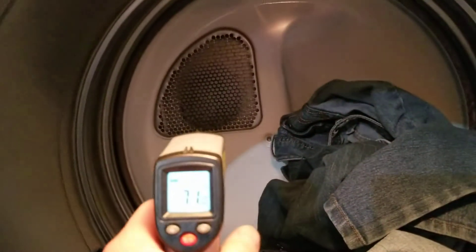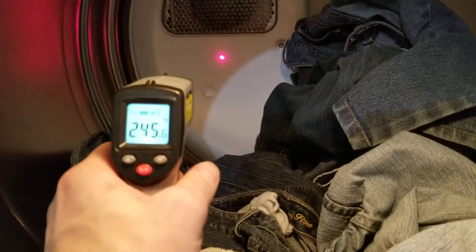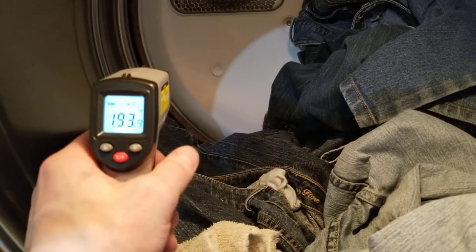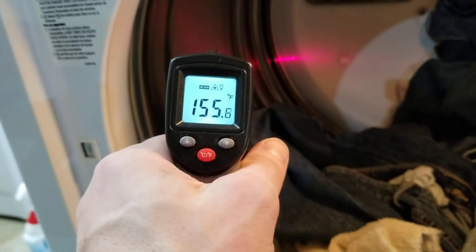It's about 70 down here. Inside, that old tube is where the actual heat comes out, so that'll get up pretty hot. The inside temperature of your dryer is going to range anywhere from 150 to 200 degrees — just kind of depends.